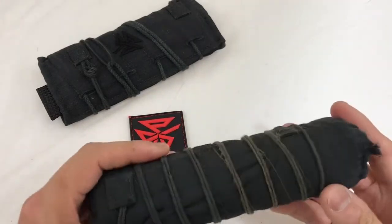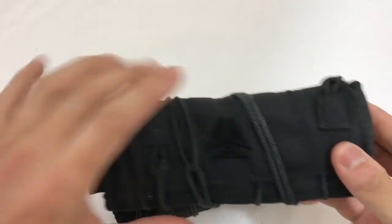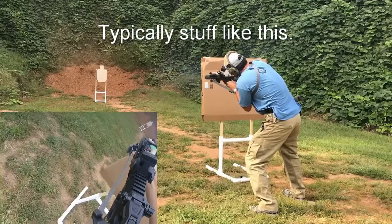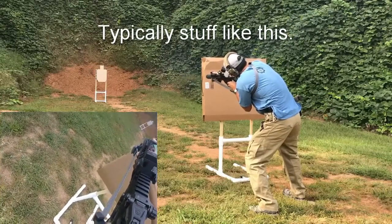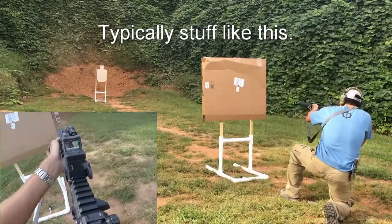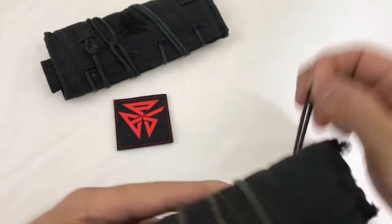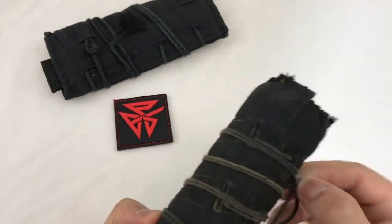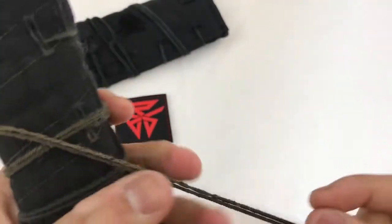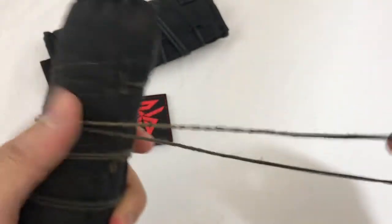But in a class, I basically killed it. I wasn't doing mag dumps or anything crazy — that's what the heavy version is for. But I would shoot maybe 40–45 rounds in four or five minutes in the shoot house or during range evolutions, and the heat was enough to basically not melt the elastic, but you can see the elastic strap here is completely toast. The heat just killed it and it completely lost all its stretch.